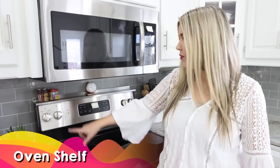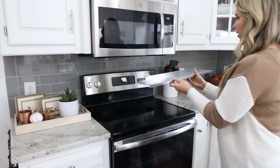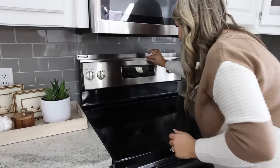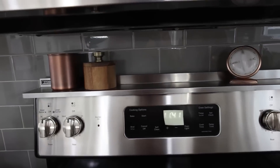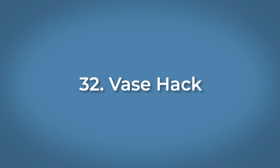Another product I found on Amazon: if you have a stove with an upper portion like mine, there's this magnetic stove shelf that fits right on top. This shelf gives you another surface to put spices, a little timer, or really anything you need while you're cooking. I love organization hacks that give me more space.